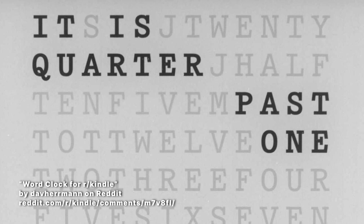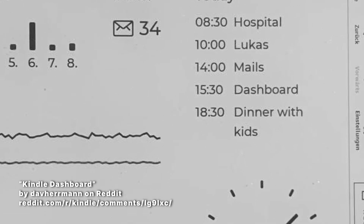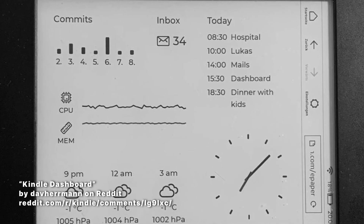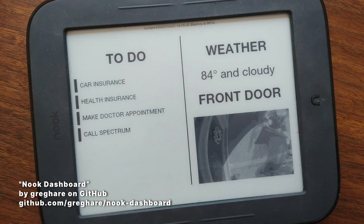If you're looking for an even more high-tech solution, repurpose your old tablet as a home dashboard. Using the tablet's browser, you can display a web page on your local network to show important information like the weather, thermostat settings, news updates, or whatever you can code it up to display.